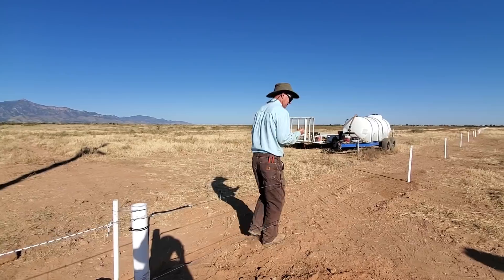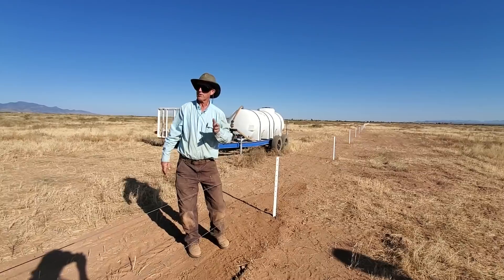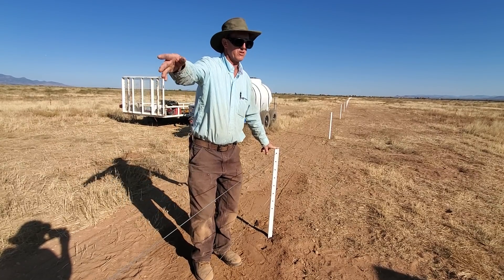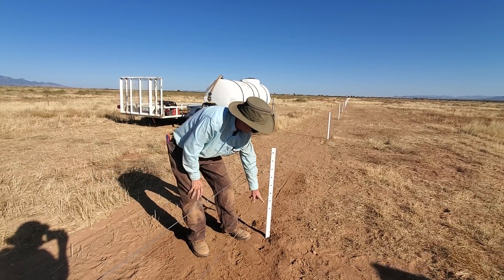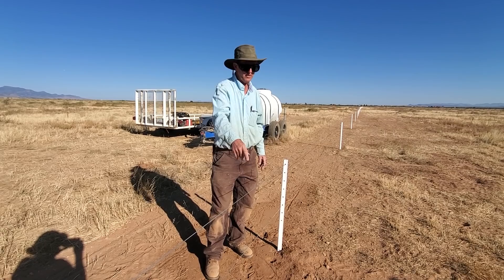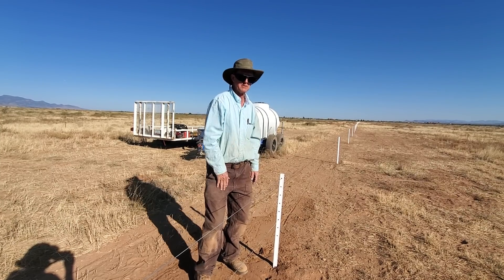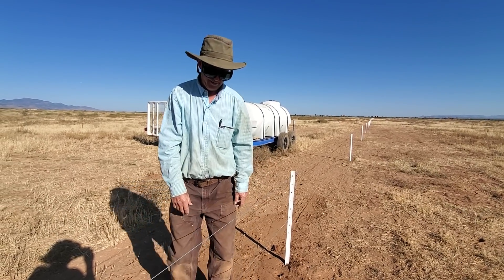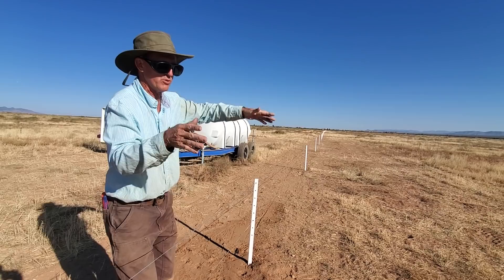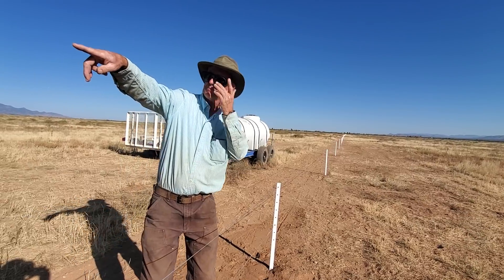If they ever want to try running sheep on here, that's the beautiful thing about the Timeless fence — we've already got the corners in. You could run more strands, add one here and one lower, and that would be a very effective sheep fence. Right now we're focusing on cattle — sheep might be something we look at later in the year. For now, we'll start grazing this section and just rotate the animals around this L-shape with a water point right down there.